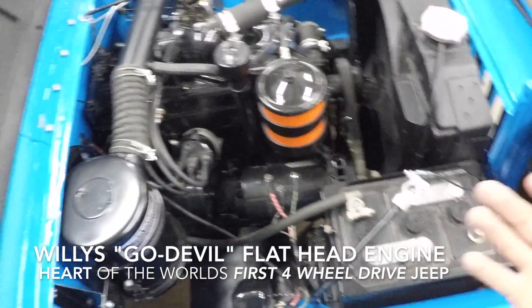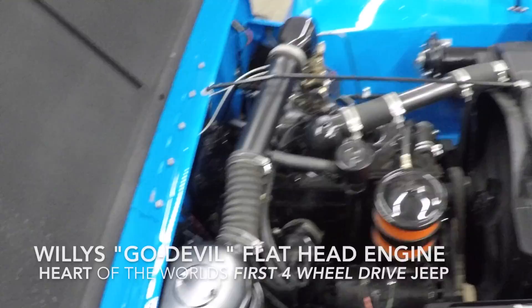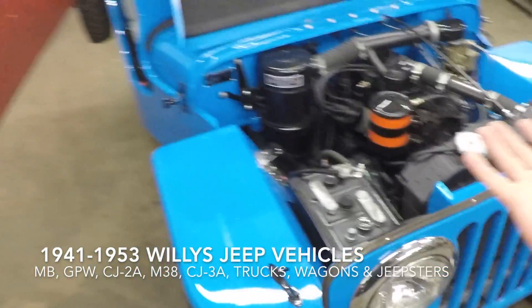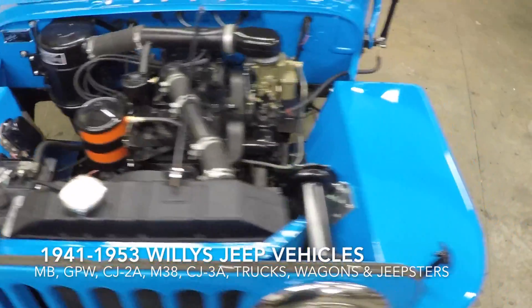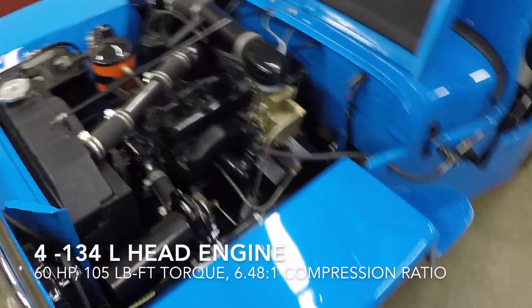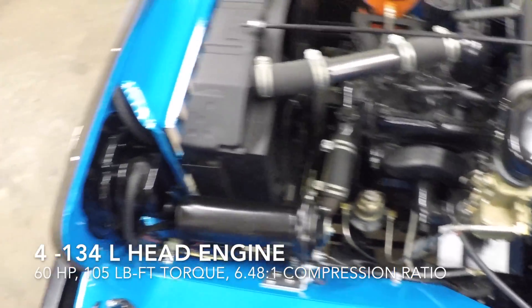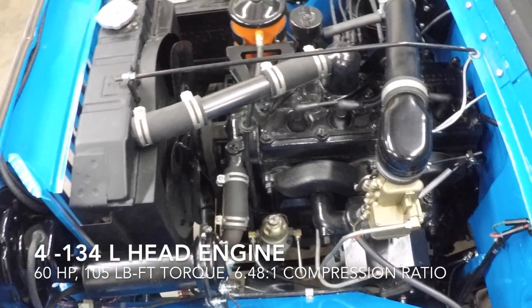This is the heart of the world's first four-wheel drive Jeep — this is the Go Devil. You'll find it in all 1941 to 1953 Willys Jeep vehicles, including the military and civilian Jeeps, trucks, wagons, and Jeepsters. It's a small four-cylinder 134 cubic inch L-head engine with a powerful 60 horsepower, 105 pounds of foot torque.